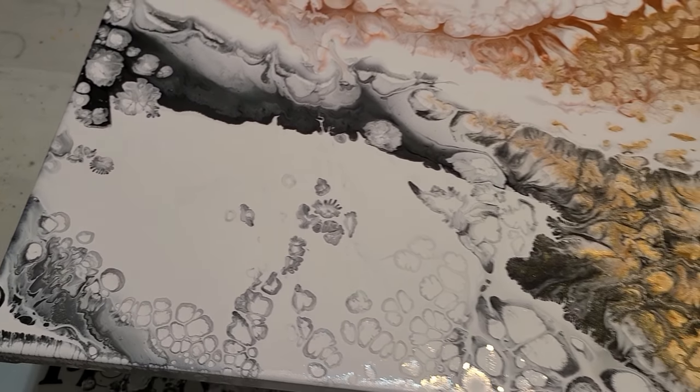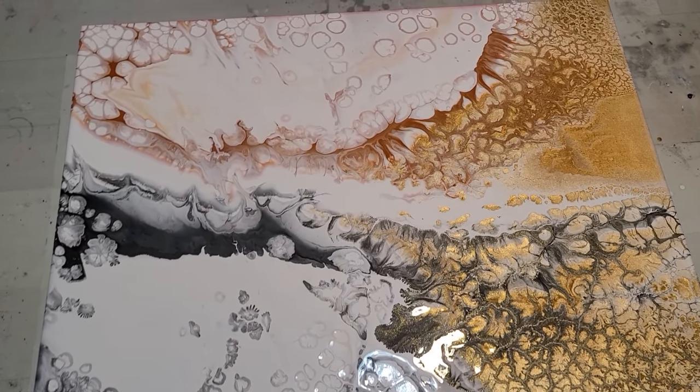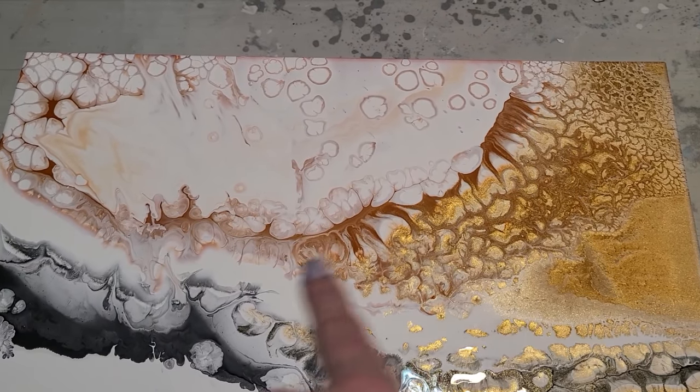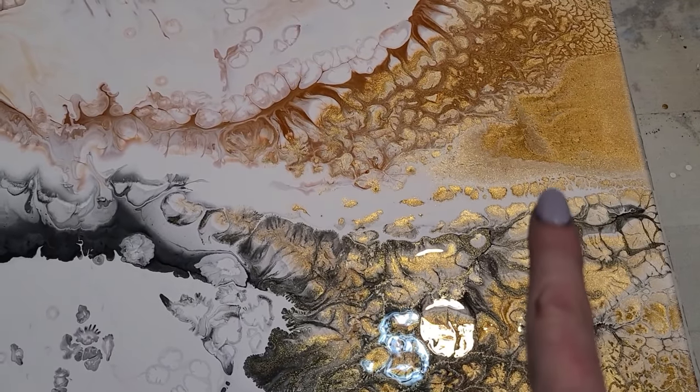If I analyze the orange, it got sucked in more than the Extreme Sheen, which came back up.